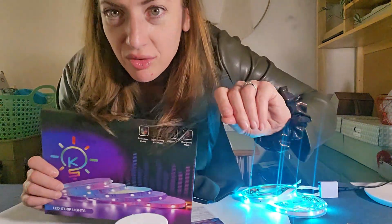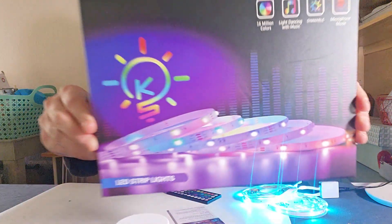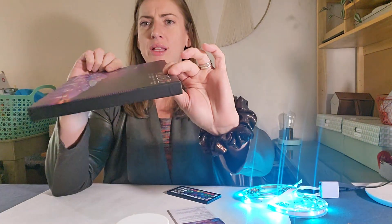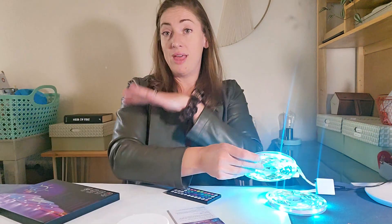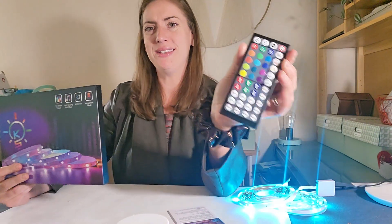If you know me at all, you know I love a good light, and I just got some really fun lights. These are LED strip lights. They came in this nice solid but very thin box. The box came with two reels of LED strip lights — 16 million colors.